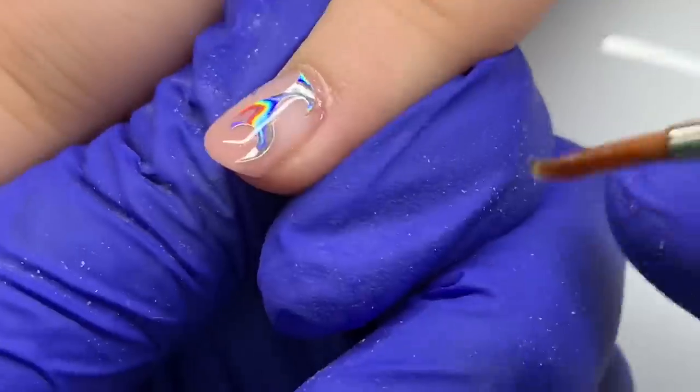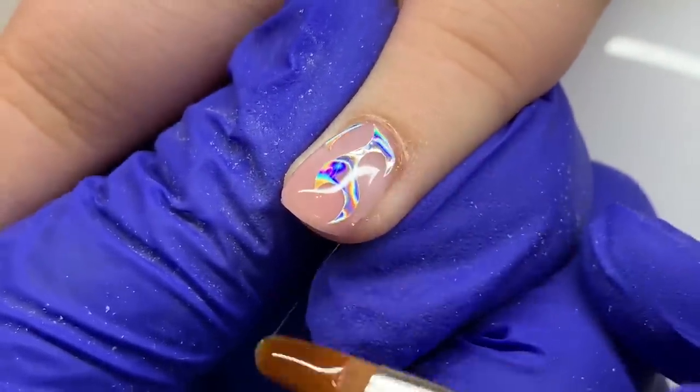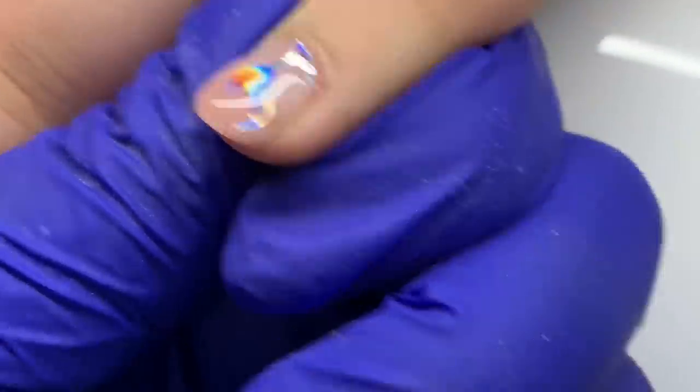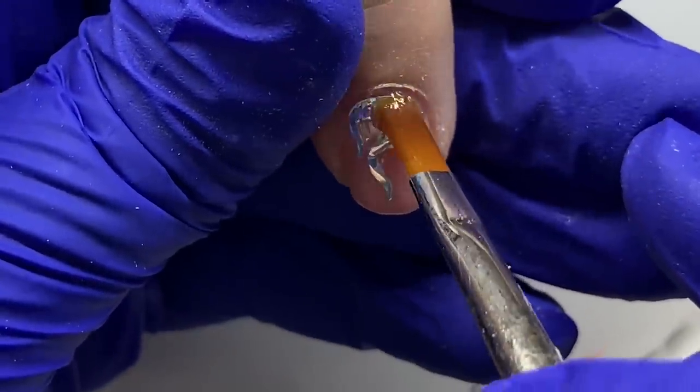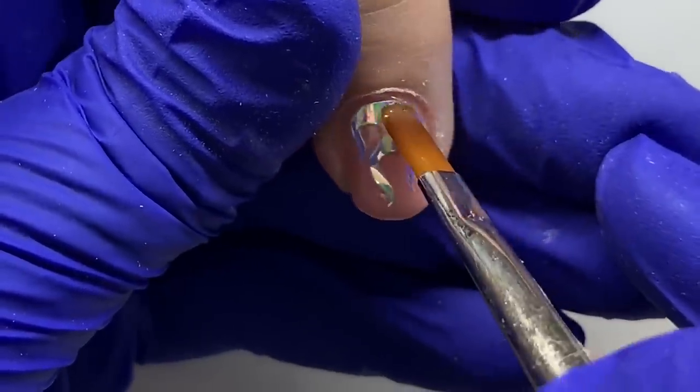You want to be gentle — very light touch. Just use the tip of that brush to manipulate it, get your apex where you want it, move the product where you need it, and get the coverage that you want.